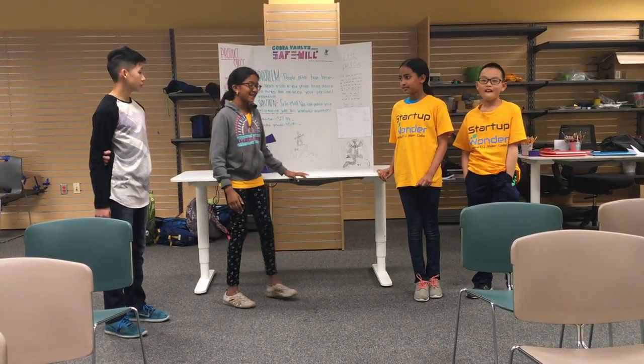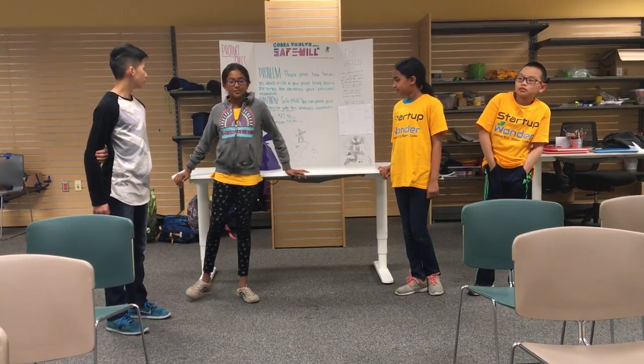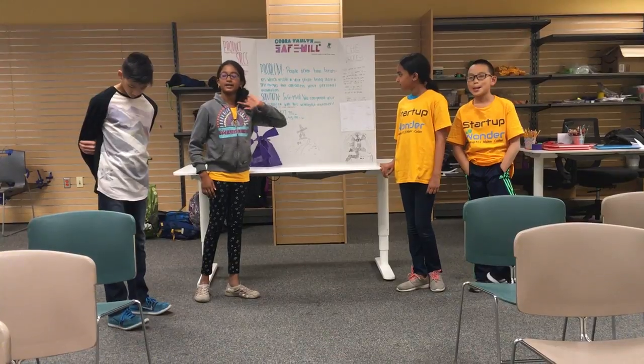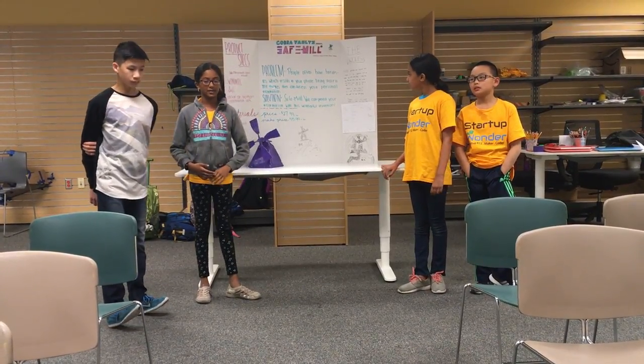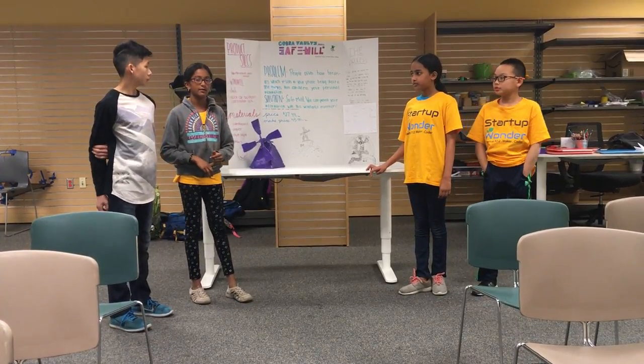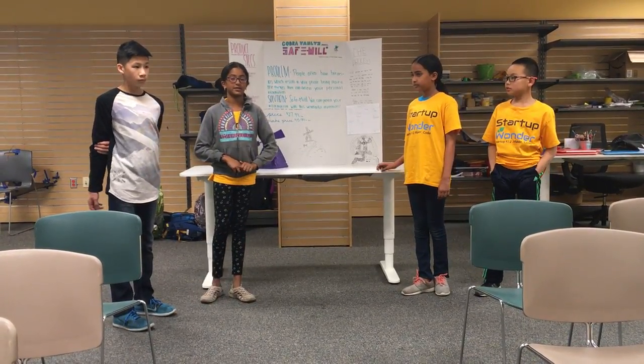Our invention is the Safe Mail. We found a problem: people often, when they had break-ins, their phone got stolen. The thieves could have access to their personal information, including email, names and passwords, and social security numbers.